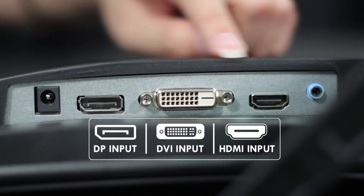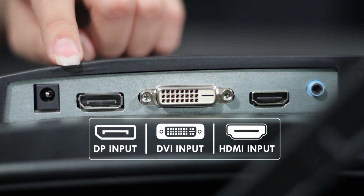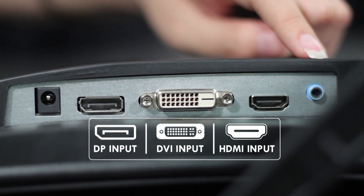Next, let's have a look at the ports available. What we have here is the power port, DisplayPort, DVI port, HDMI port, and audio output port.